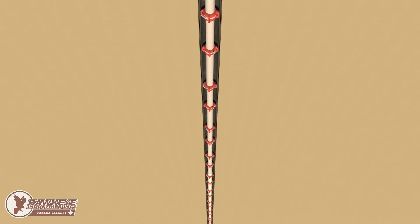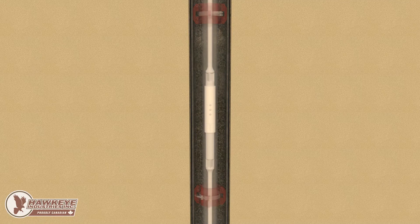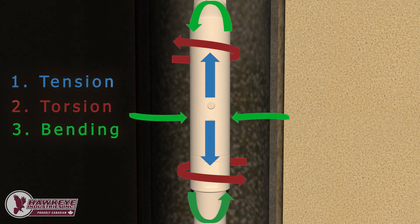In downhole completions, a string of sucker rods transmits power from the surface to the bottom of the hole. Occasionally, this string needs to be broken for equipment maintenance, workovers, or other reasons. A shear coupling facilitates this work by replacing a standard sucker rod coupling between two sucker rods, seamlessly transmitting tension, torsion, and bending between them, while separating the rods at a specific tensile load.